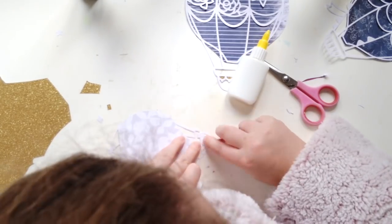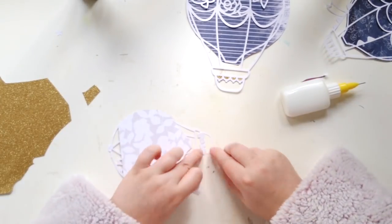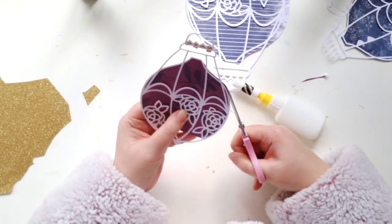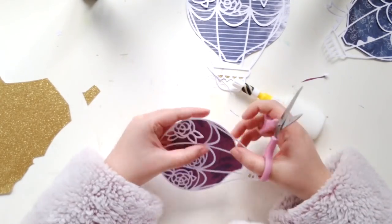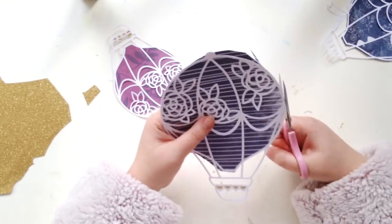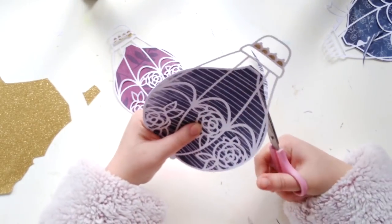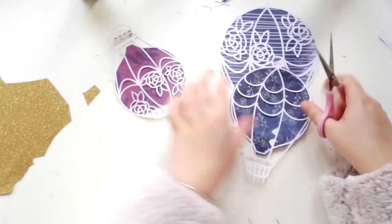These really didn't take long at all to back. All the detail is in the cut file, so you really don't need to do more than just back them with your pattern papers. I did decide to do some hand stitching, which was quite fiddly because the cut file is quite thin, so the paper did rip on some of the pieces, but I just made it work.